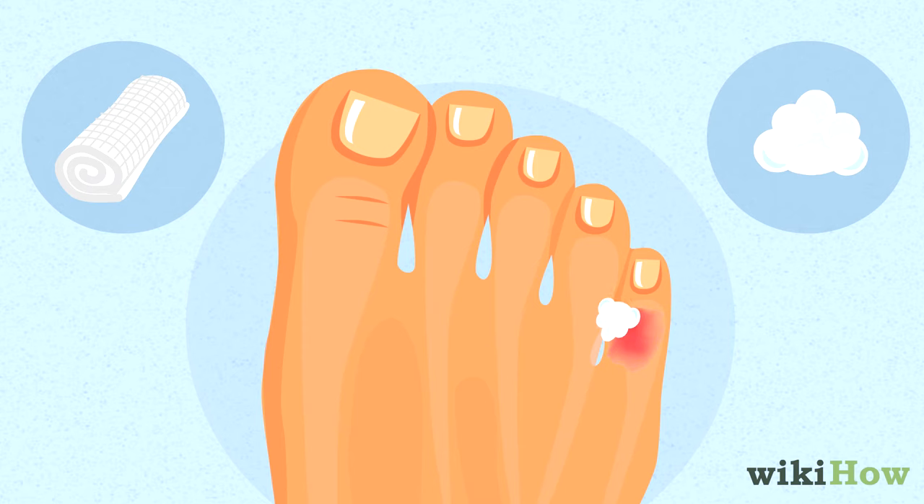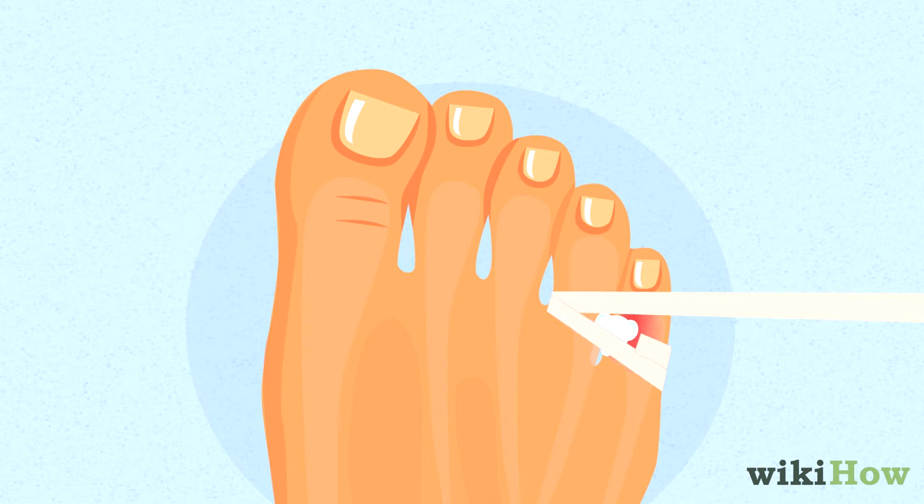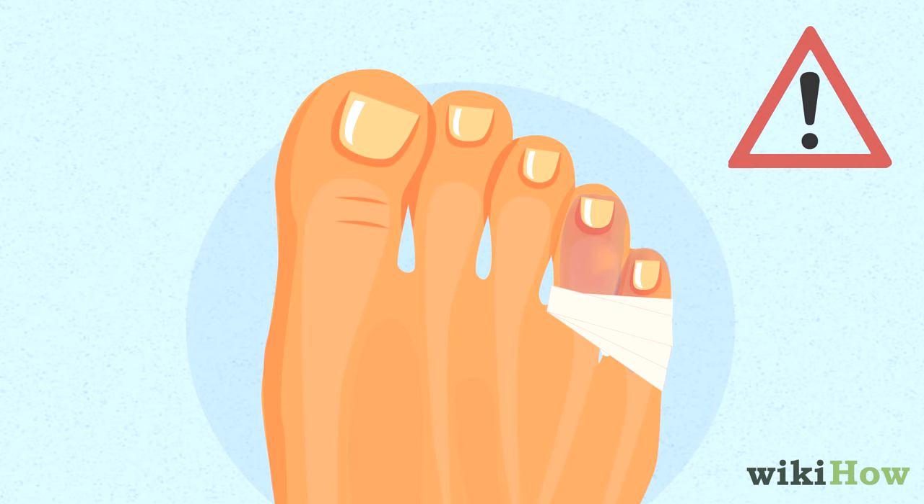Then loosely wrap some medical tape around your pinky and fourth toe three to five times, making sure it's not too tight so you don't cut off circulation.